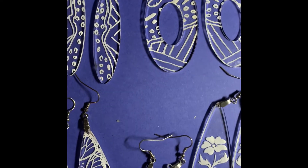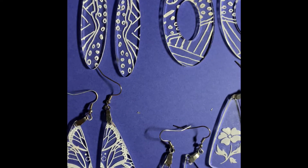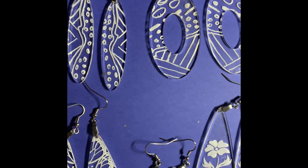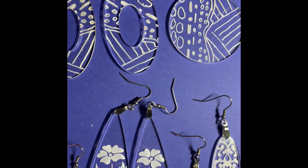Hello, good people. This is Sherri Shine with Sherika Originals. I'm just doing a quick video to show you some of the new designs that I have created. The ones on the top row are my hand-drawn designs that I have made that are suitable for being cut on the Glowforge or a Cricut.